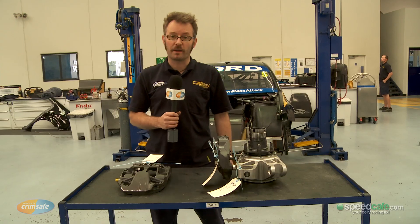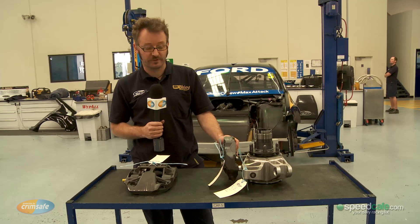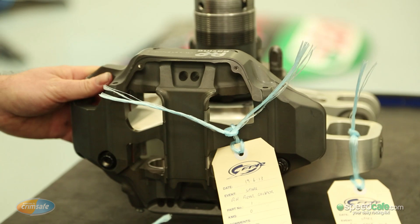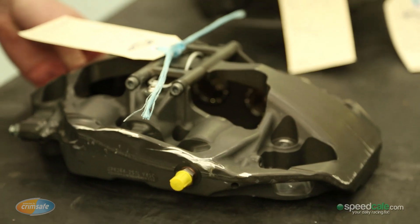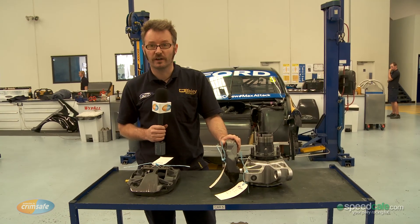Another part of the control brake package that has changed from last year to this year is of course the calipers. As with the rotors, we've gone from Alcon supply to AP supply. There's actually quite a considerable cost saving — these AP calipers on the front are about half the price of the Alcon calipers, and there's a similar saving on the rear.